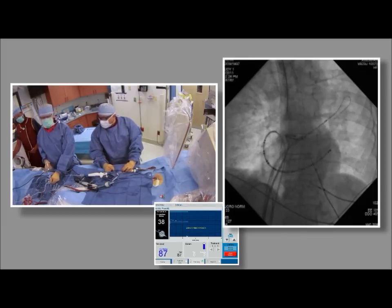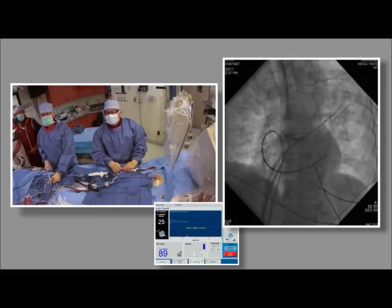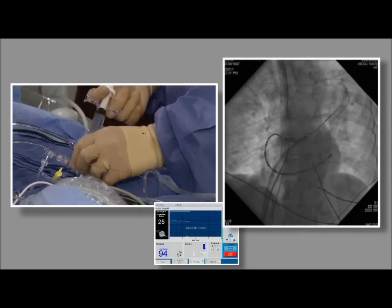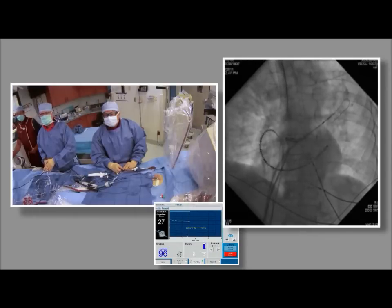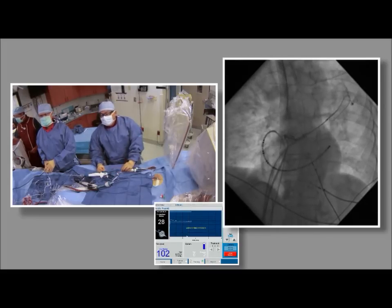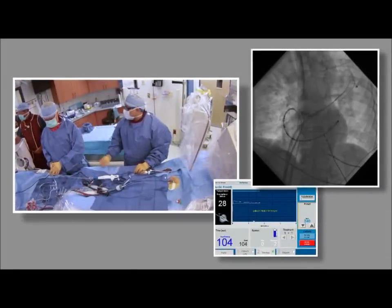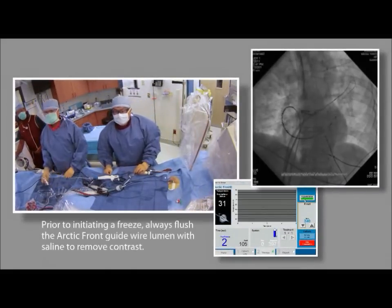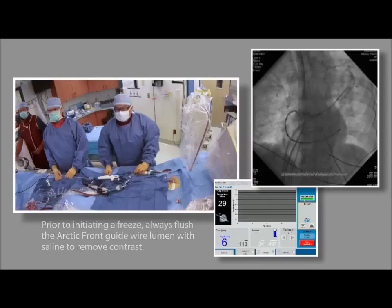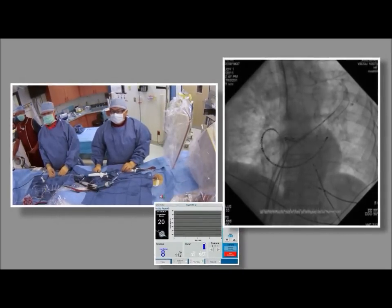After shooting the venogram, Dr. Su gradually pulls back the balloon to identify where the main ostium starts leaking out — confirming the occlusion location. Prior to initiating a freeze, always flush the Arctic Front guidewire lumen with saline to remove contrast.